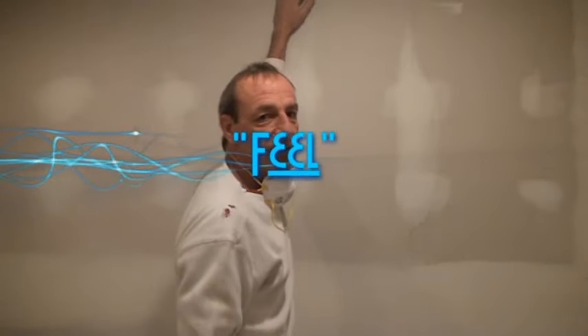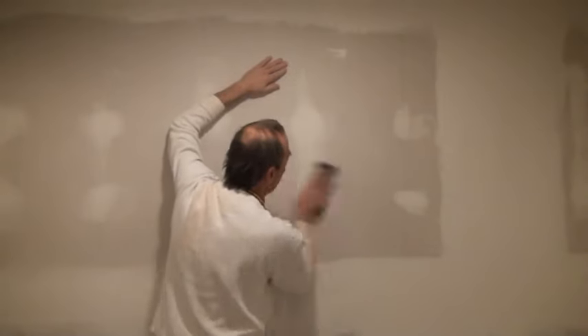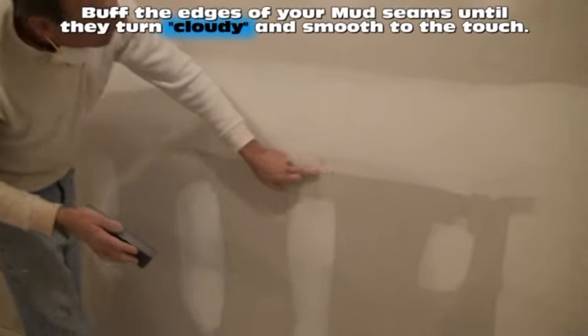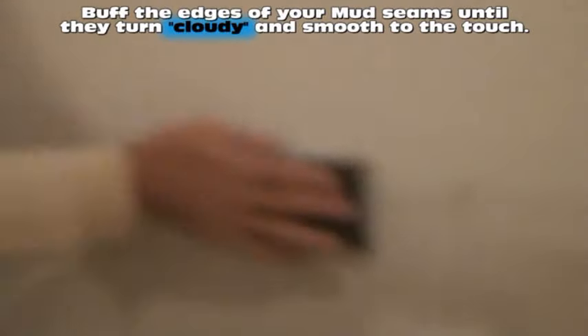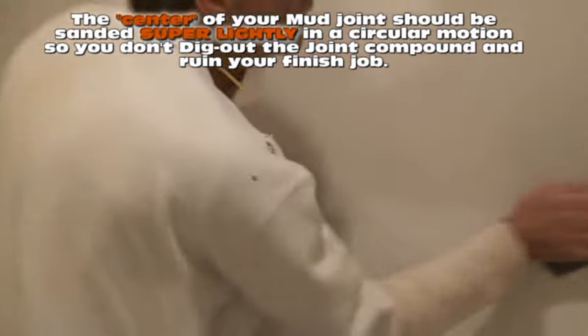I call it the Helen Keller method — go by what you feel. You can almost see it with your eyes closed. As you're sanding your nail holes, don't neglect to hit the entire wall. The important thing is you want to bring the edges to make it look like a cloud, like a dusty cloud. See that cloud effect where it all blurs together? That's done. Barely touching the center because it fills itself.